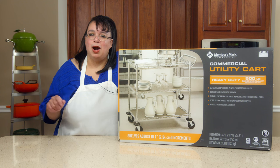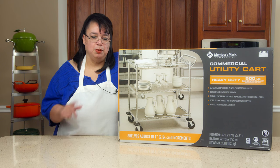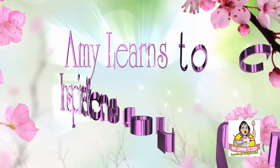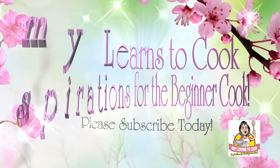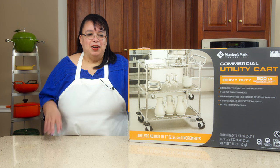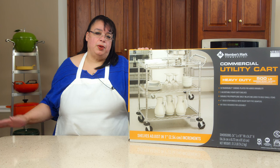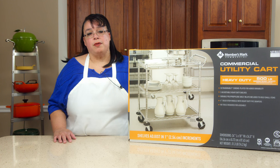Join me. Part one of our pantry redo is going to be putting together one of these utility carts so we can move stuff around. I am a big fan of Seville Classics. I have the stainless steel wire racks all in the pan room — that's what I use as my base shelving, also for the pantry.